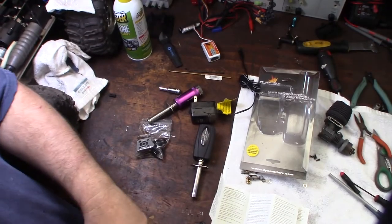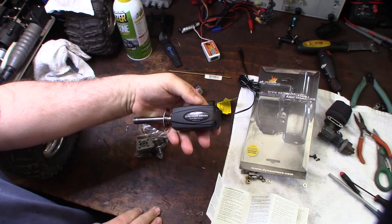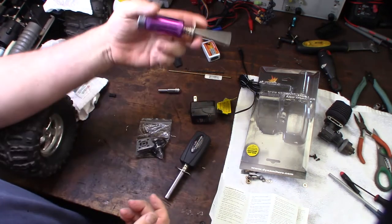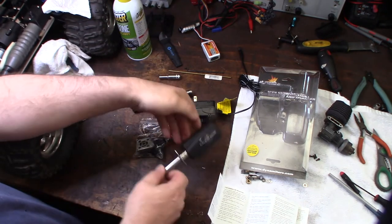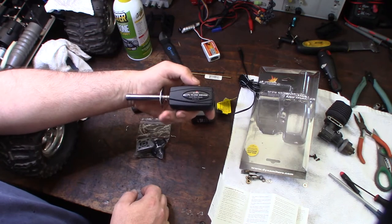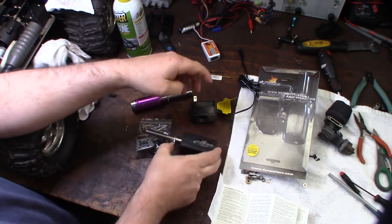Hey guys, just picked up this Dynamite LiPo glow plug igniter. I thought I'd show you some of the basics of how this thing operates — it's definitely an improvement over the older design. I had a nickel metal hydride glow plug igniter for a couple years, but I wanted to show you some of the unique features about this new one and how it actually operates.